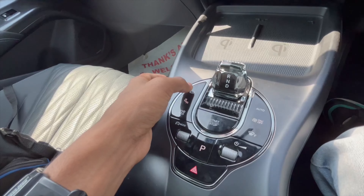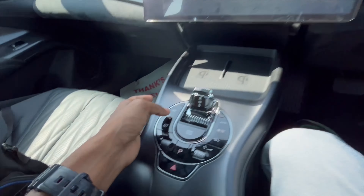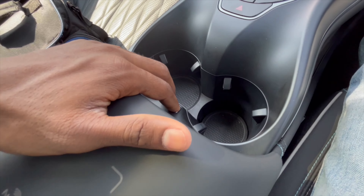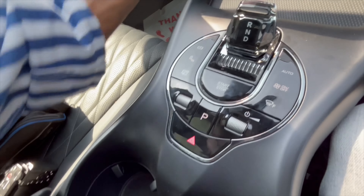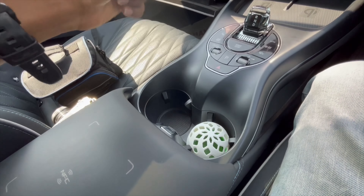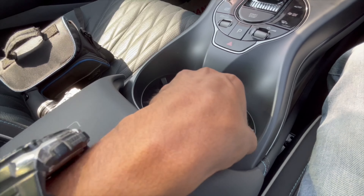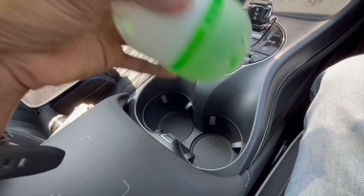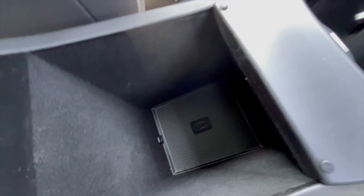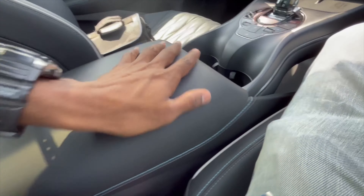You can toggle auto start-stop off and blind spot monitoring on or off from here. There are twin cup holders, and there's a freshener slot — press a button and it pops up to let you remove it, which is a great feature. Under the armrest there's plenty of space, and the armrest uses all soft touch material with double stitching.